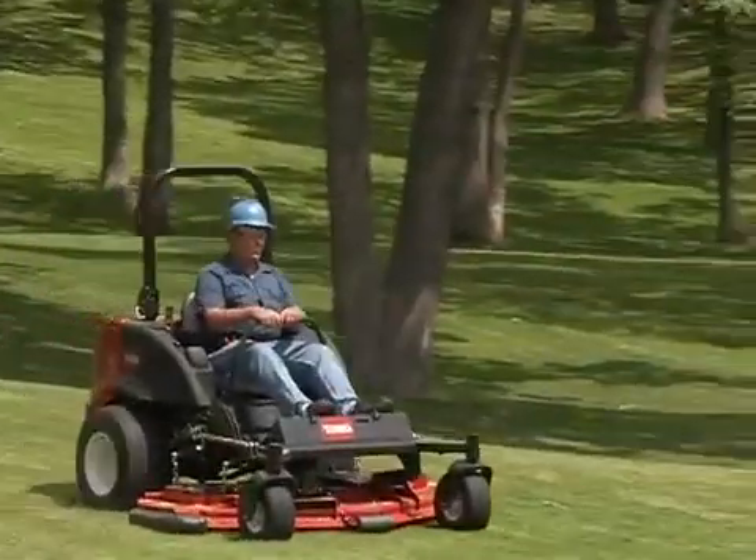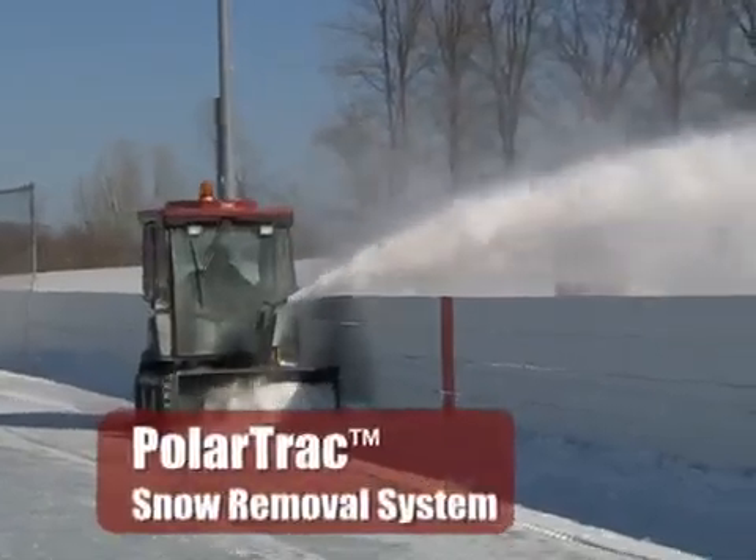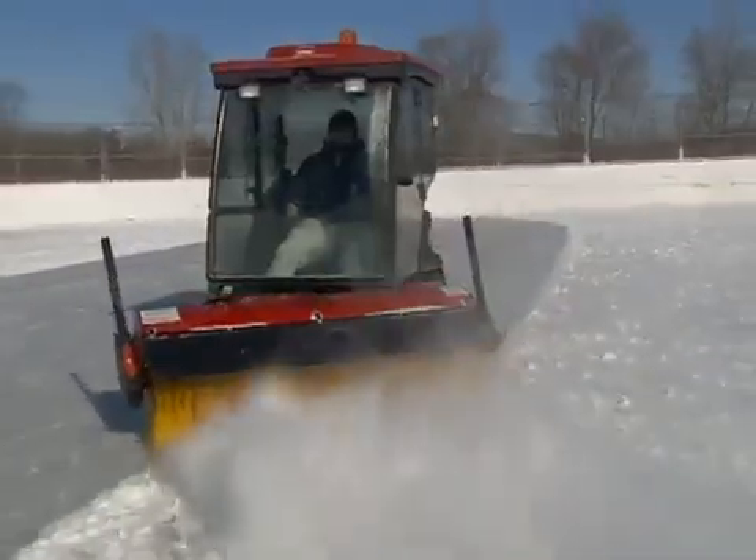The Groundsmaster 7200 never takes a day off, but just wait till it snows. Toro's Polartrack system turns your Groundsmaster 7200 series mower into a powerful snow moving machine.